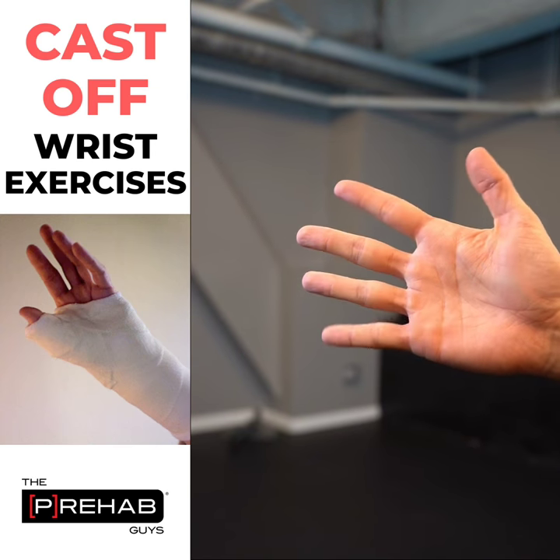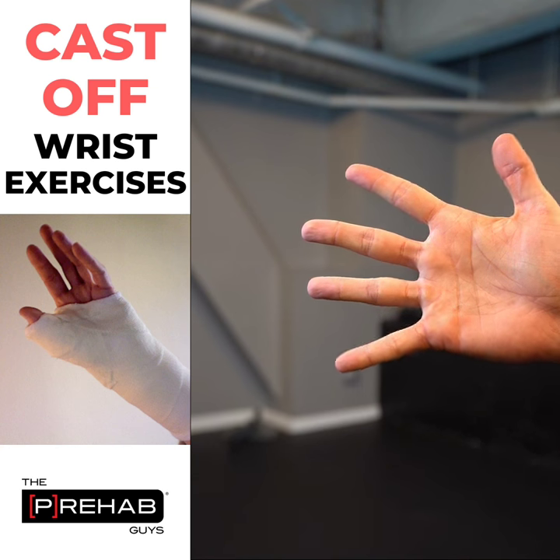So this is finger abduction and finger adduction. What we're doing is we're just spreading the fingers as far apart as we can — going in for a good high five — and then squeezing together.